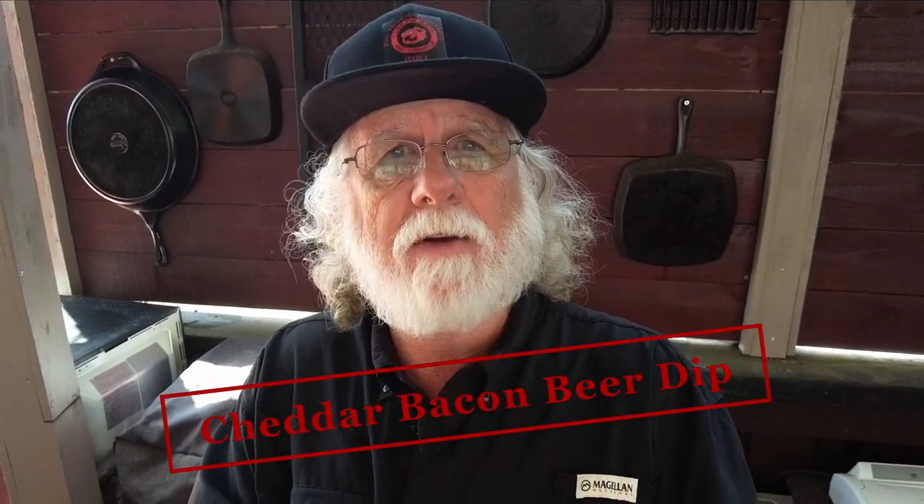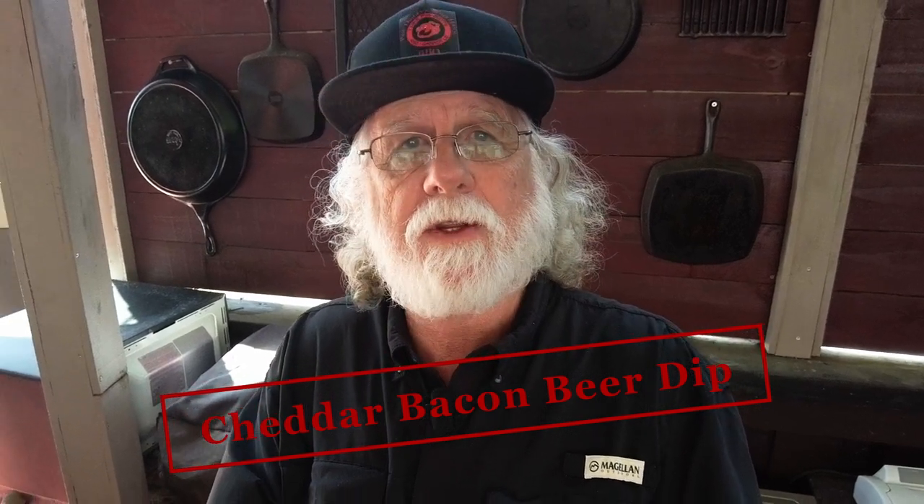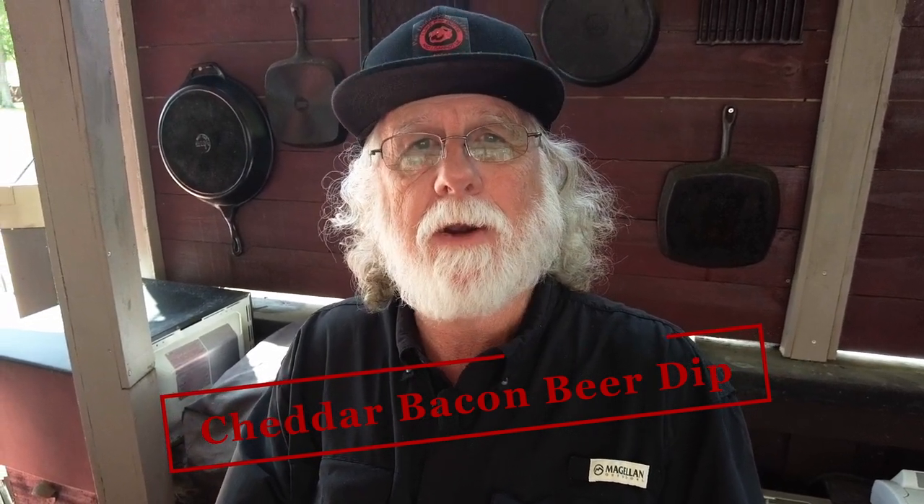You found Pawdaddy's Blind Hog Barbecue. Today I've got a great party dip recipe for you. It contains both the essentials: bacon and beer. You're gonna love this recipe.